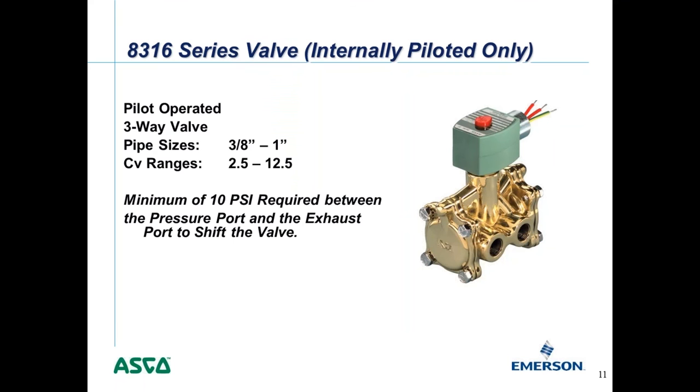Next I'll discuss internally versus externally piloted valves. A pilot operated or pilot assist valve can be either internally or externally piloted. Our standard 8316 series is a three-way valve with pipe sizes from three-eighths inch up to one inch and flow ranges of 2.5 up to 12.5 CV. This valve requires a minimum of 10 psi differential between the pressure port and the exhaust port to shift.